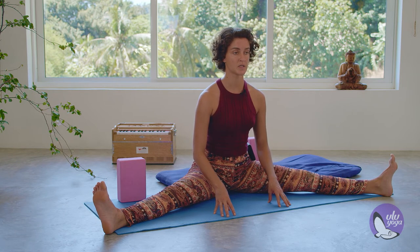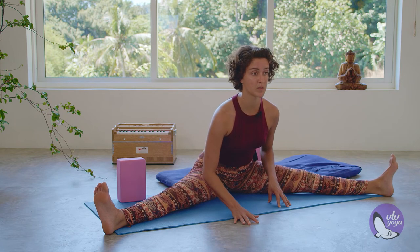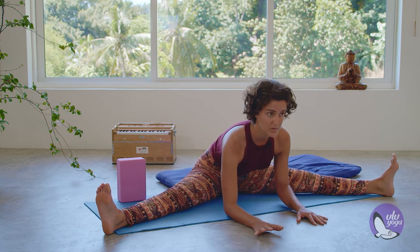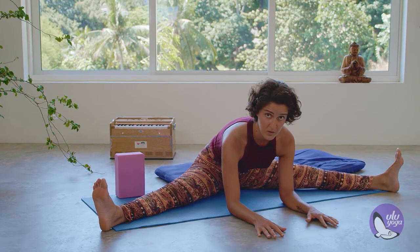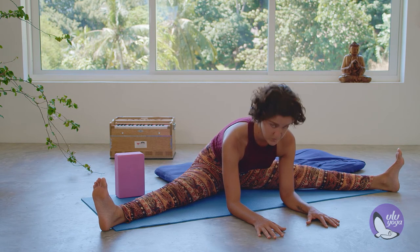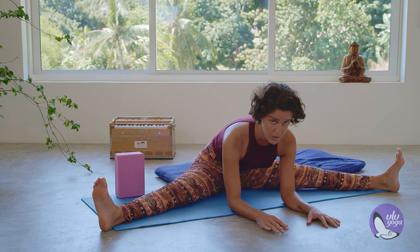Breathing here for a few moments, feeling into the hips and feeling each activation of the legs. Slowly, with the exhalation, if it's possible for your body, maybe you're coming a little bit closer to the floor — maybe finding your elbows touching the floor — just finding your variation for this posture. You should be feeling a stretch on the hamstrings and the adductor muscles, opening the hips.